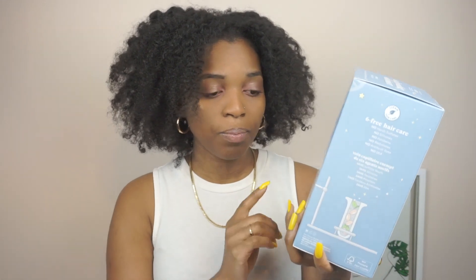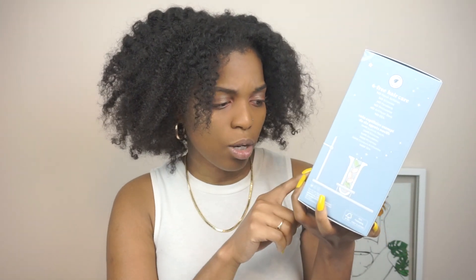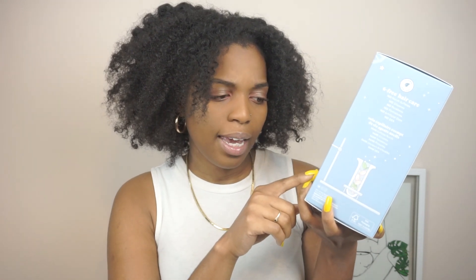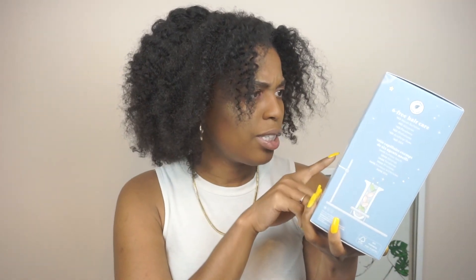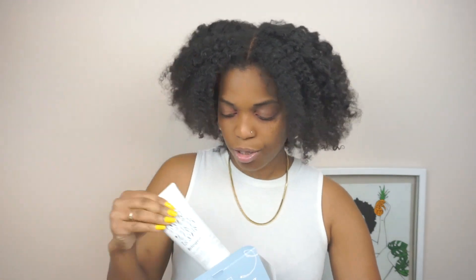It comes with the Scalp Revival charcoal and coconut oil micro-exfoliating shampoo, a dry shampoo, and a charcoal and tea tree cooling hydration scalp treatment — I love tea tree, anything tingling in the hair is amazing. Let me open it to show you how it looks. Oh, and I forgot about this — I've been wanting something like this for the longest time. It's actually a good size; it's 177 ml, which is 6 fluid ounces — bigger than I expected.